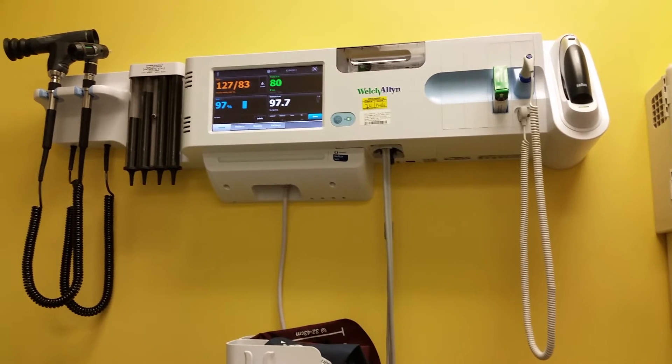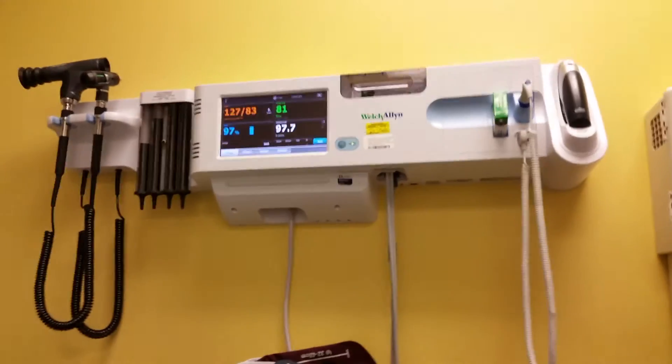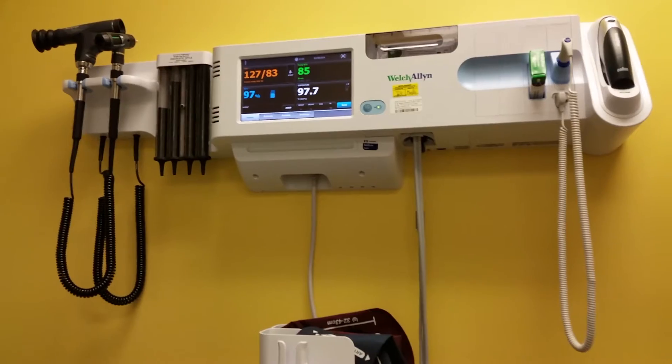Hello YouTube! So today I'm gonna be seeing how accurate my Fitbit is. Right now I'm connected to my pulse ox at work. I've got my SpO2 up there and my pulse rate. It's connected, as you can see, on my finger.